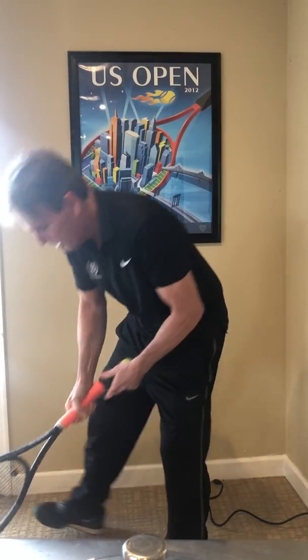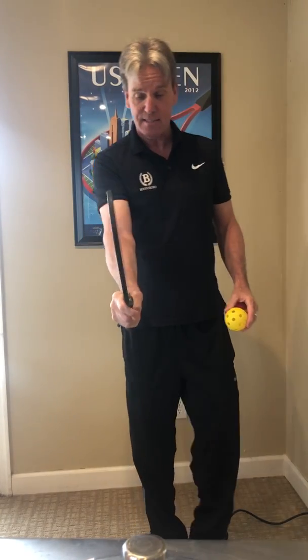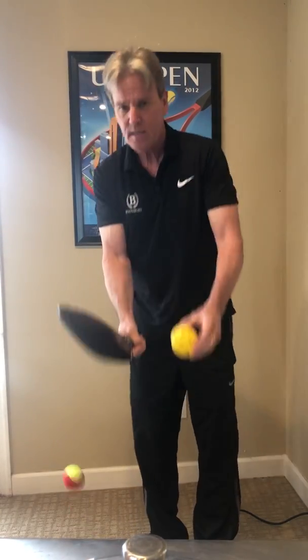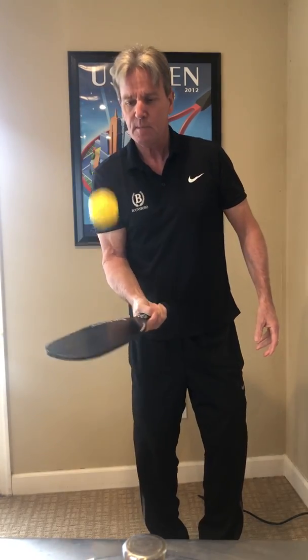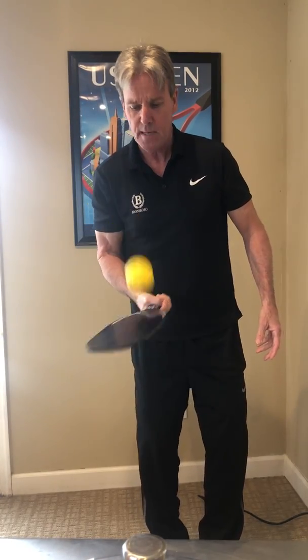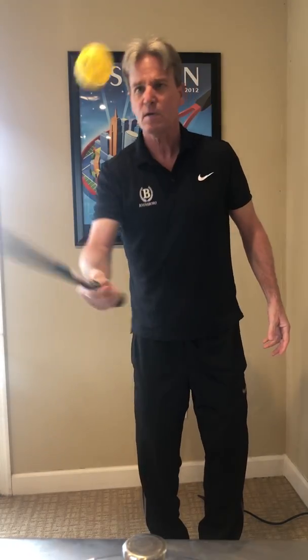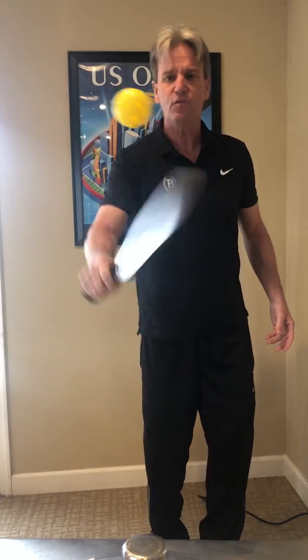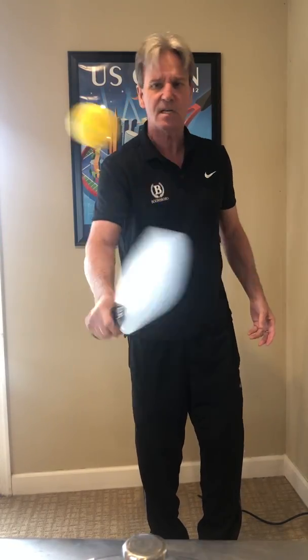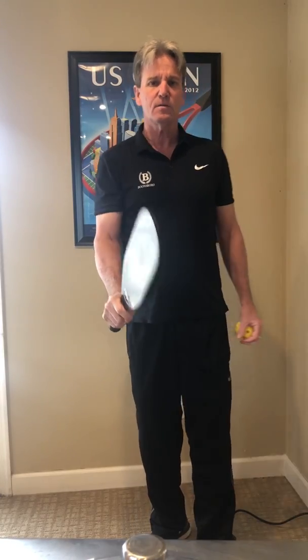Now I'm going to go to my pickleball racket. I've got my continental grip again. I'm going to take the pickleball and pop it up a couple times with my forehand, then pop it up a couple times with my backhand — using opposite sides of the racket as you can see, going back and forth. This really helps you with your dexterity, your hands, and your control of that continental grip.